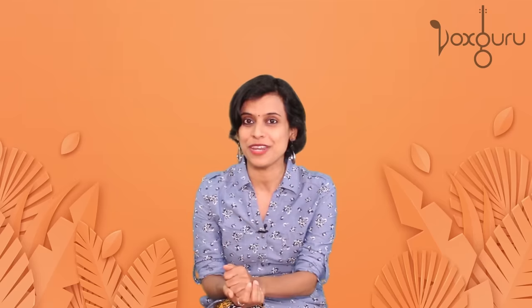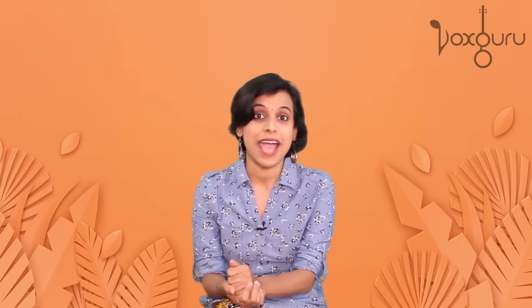Hi friends, wishing you a very happy new year. I hope 2020 is going to be really special and musical for all of you. This is going to be my first video of this year, and I have taken up a topic which so many of you have been asking me about: how to sing high notes easily. Today I'm going to share some simple but effective insights on the subject. Let's take a look.